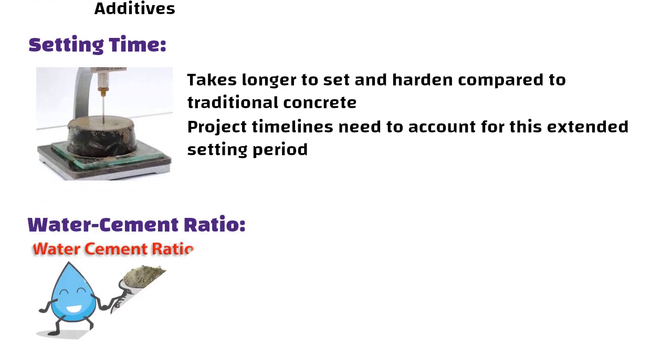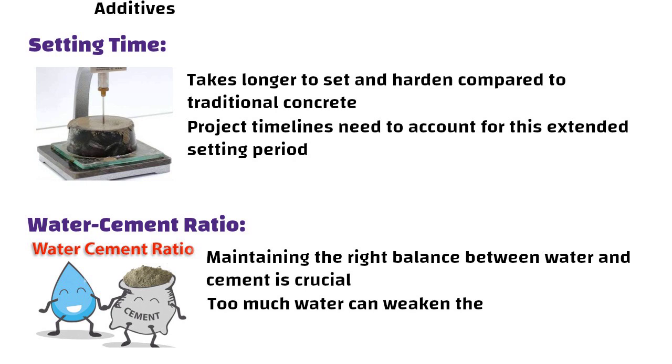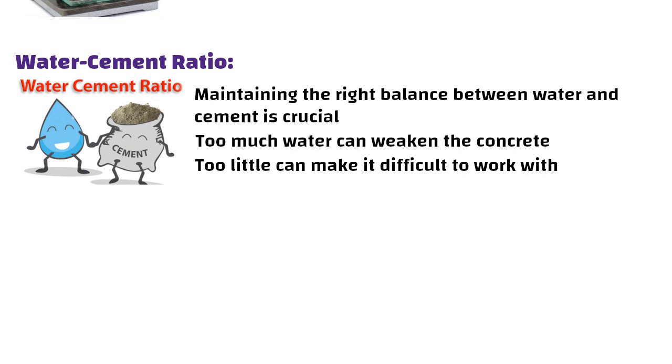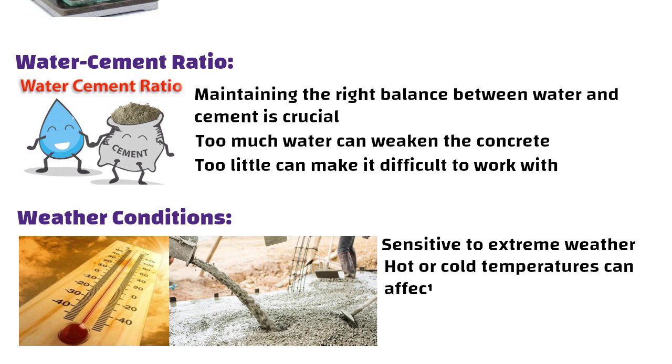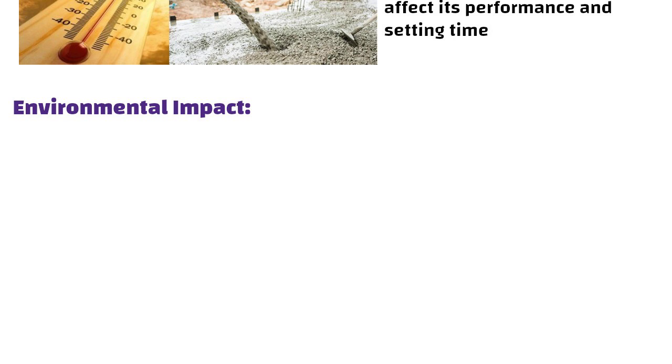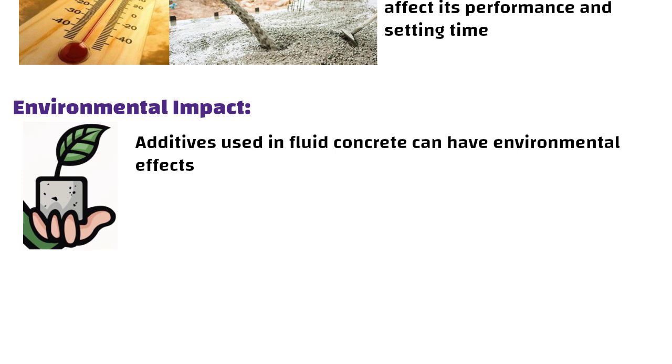The water-cement ratio is also critical — maintaining the right balance between water and cement is crucial, as too much water can weaken the concrete while too little can make it difficult to work with. Weather conditions matter too, as fluid concrete can be sensitive to extreme weather; hot or cold temperatures can affect its performance and setting time, so adjustments might be necessary. Finally, environmental impact should be considered, as the additives used in fluid concrete can have environmental effects, and it is important to consider the ecological footprint of these chemicals.